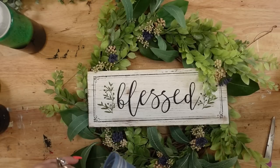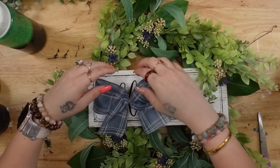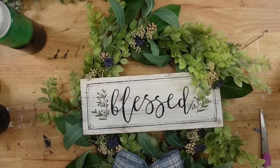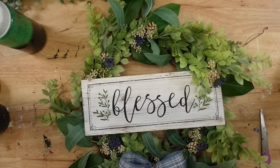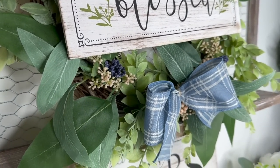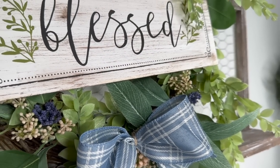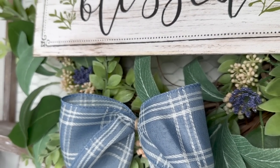I then took this ribbon from fall time and created a very simple bow — just cut a piece, fold it kind of like a cancer ribbon, pinch it in the middle, tie it, cut off the excess jute, cut the end smooth, and hot glue it to the bottom. Look how gorgeous this spring farmhouse wreath turned out! I absolutely love it and cannot wait to display it in my new home. Let me know in the comments — would you have changed anything about this wreath, or do you love it just the way it is?